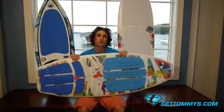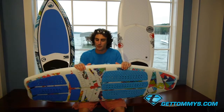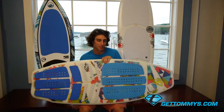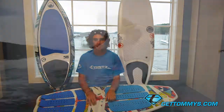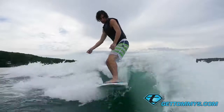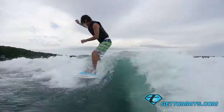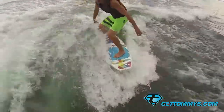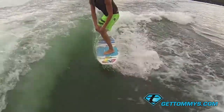Now onto the surf style board. This is the Liquid Force Sixer — it's Chase Hazen's pro model. It's a surf style board, so it's going to have a slightly different construction than the compression molded skim style boards. It's going to be a foam covered in epoxy resin. The surf style boards are going to be more used for your traditional surf tricks, slashing up the wake. Not so much shove-its and spins — it's going to be a little more locked down — but you can still do those on the surf style boards. This particular model has it set up for six fins, hence the reason it's called the Sixer.